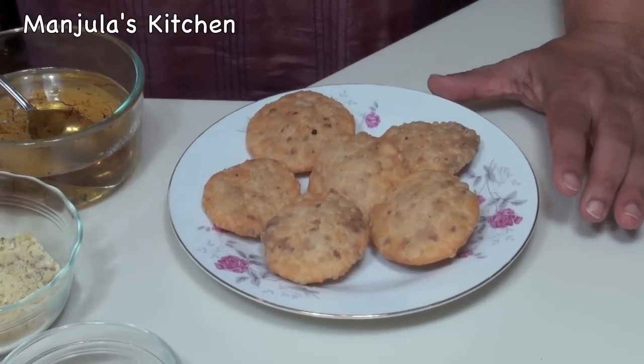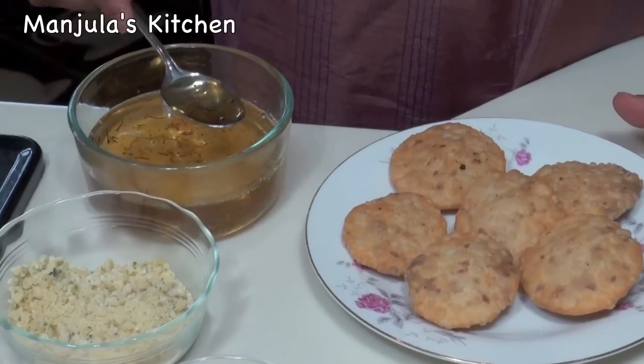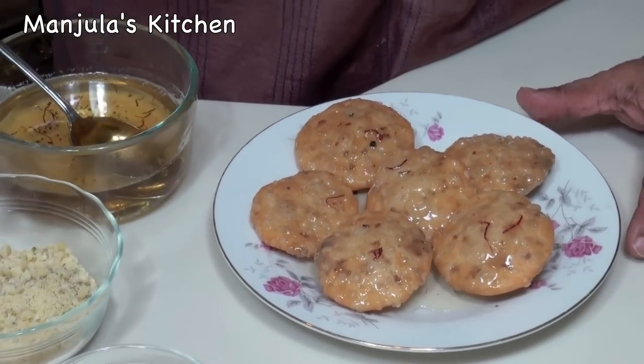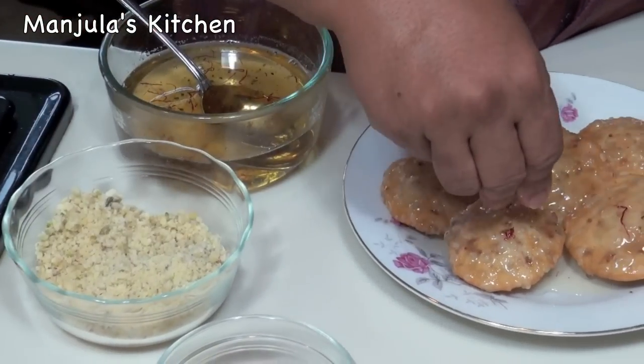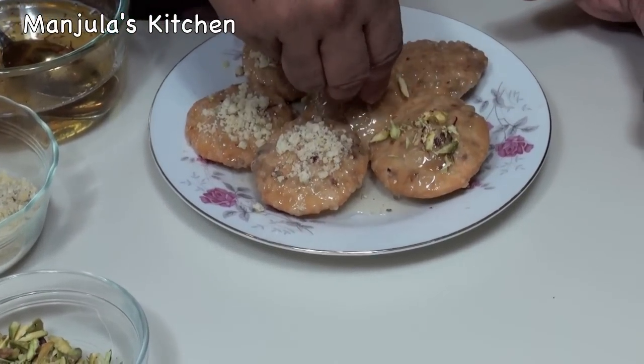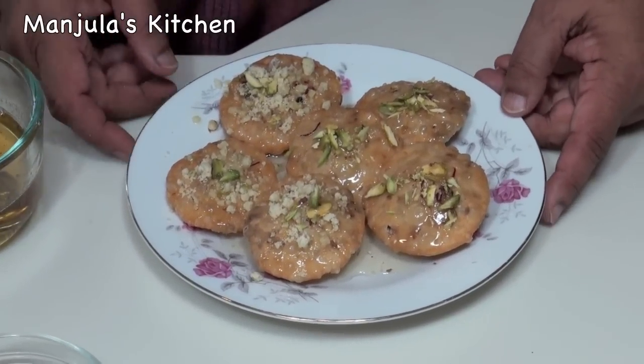Kachoris are looking great. Just before serving, drizzle them with hot syrup, covering them all around. Now garnish with the leftover filling or with pistachios. They are looking delicious! Mawa Kachori is an exotic dessert — looking super. I will be making them for Diwali. By the way, if you make these, your mother-in-law would love it! Enjoy! Thank you. Until we meet again, check out more recipes on manjulaskitchen.com.